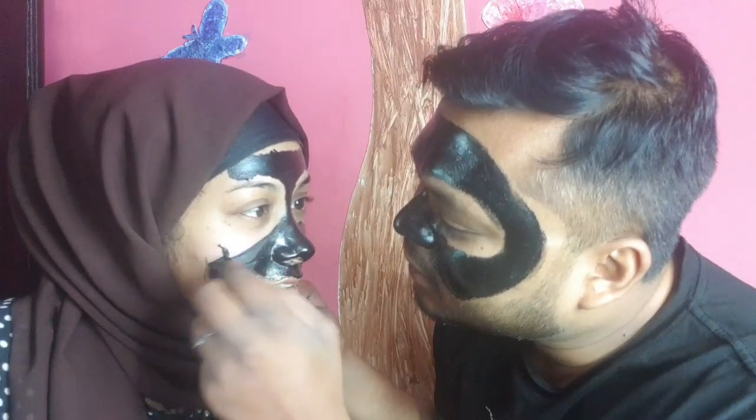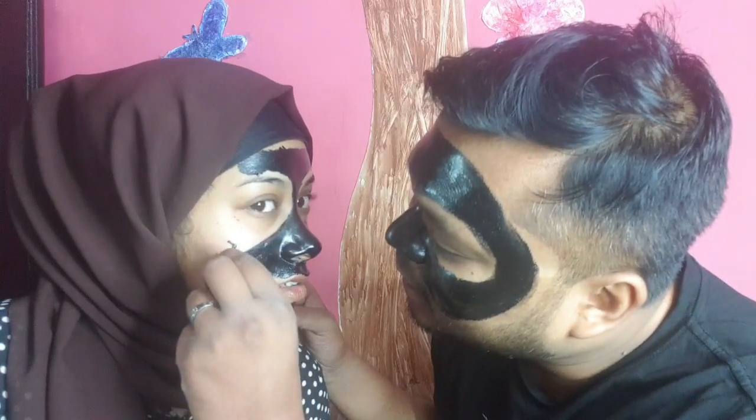This is how we look after applying the black peel-off mask. It's drying time — you have to wait about 30 minutes until it's completely dry, then you peel it off. It is dry now! You can see the whiteheads already.